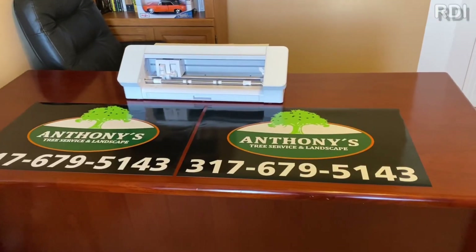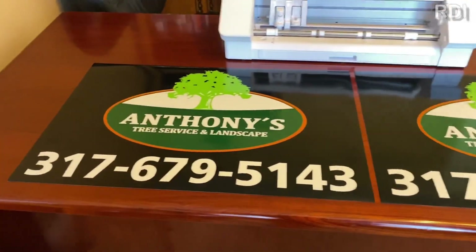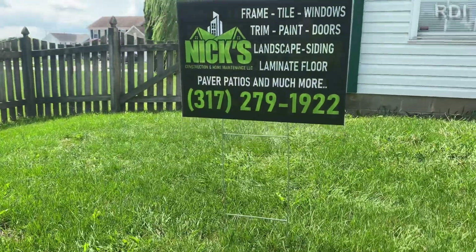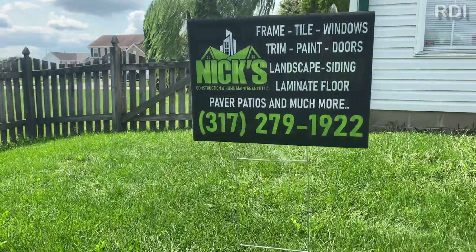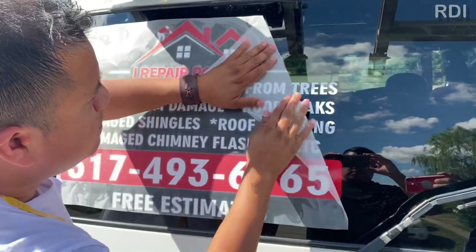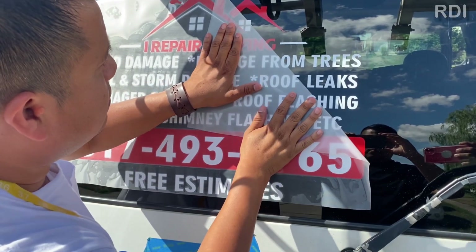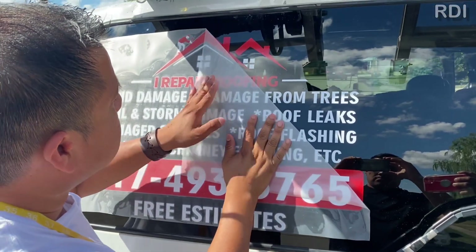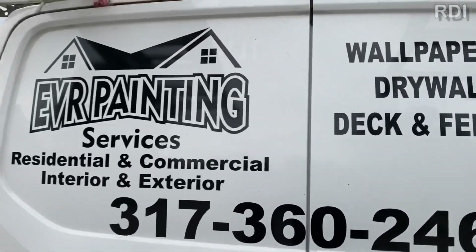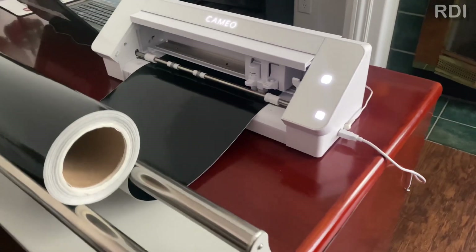In case you didn't know, you can make car magnets with your Cameo 4 — we have a few episodes showing you how to do that. You can also make lawn signs or yard signs, and of course our favorite: car decals, which you can make a lot of money with. If you can afford it, get the Cameo Pro, the 24-inch plotter — the bigger the plotter, the bigger the projects and the bigger the money. Check out our channel for those videos.